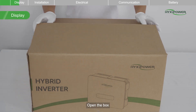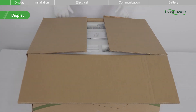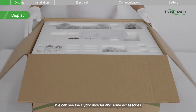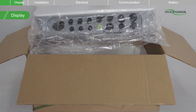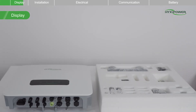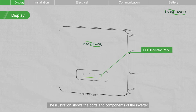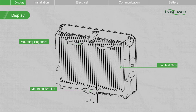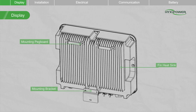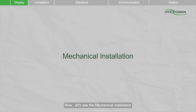Open the box. We can see the hybrid inverter and some accessories. The illustration shows the ports and components of the inverter. Now let's see the mechanical installation.